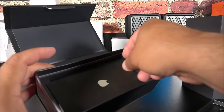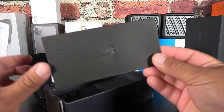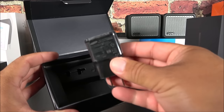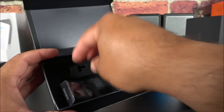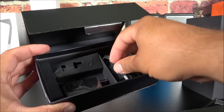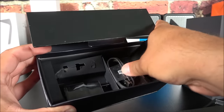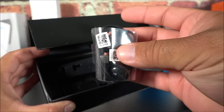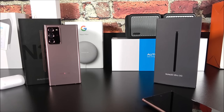Still in the unboxing portion — it came with some manuals and a SIM ejector tool. We get a wall charger, which is fake and not a fast charger — just a standard one. Under the divider we have a USB-C cable mimicking the real one, and some USB-C earphones. That's everything inside the box.